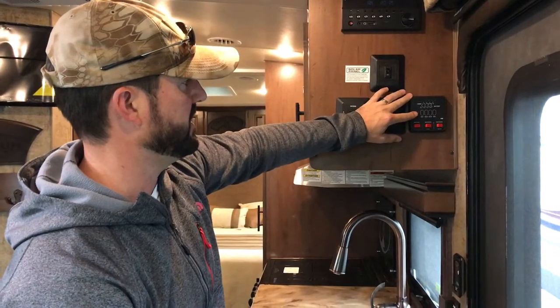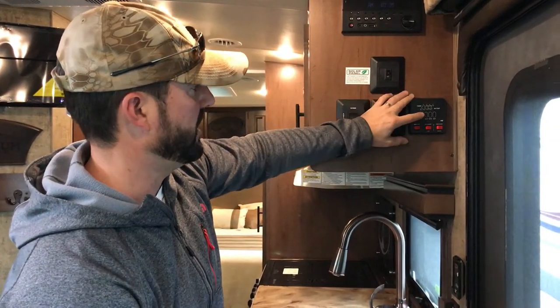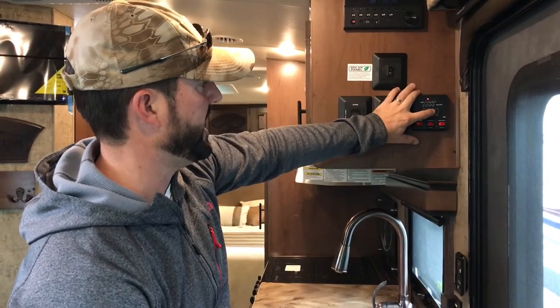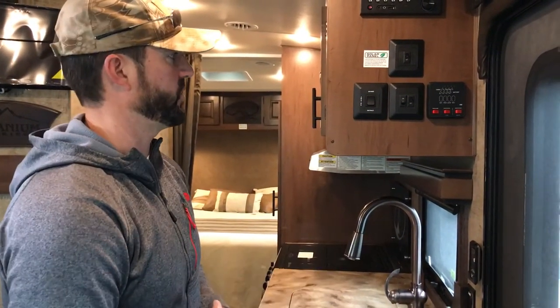On the monitor panel, you can poke these buttons and it'll tell you the condition of everything — like the batteries, which are lighting up full. The freshwater tank shows empty, and black and gray are also empty. As you're using the vehicle, your fresh water will be going down and holding tanks going up, so it'll let you know how you're doing with your water levels.